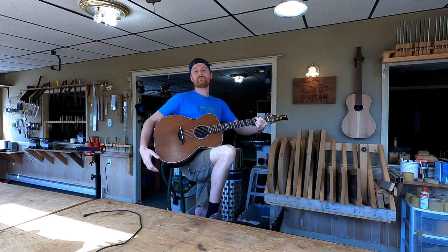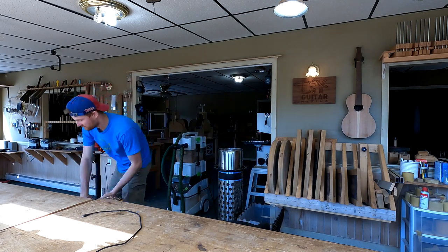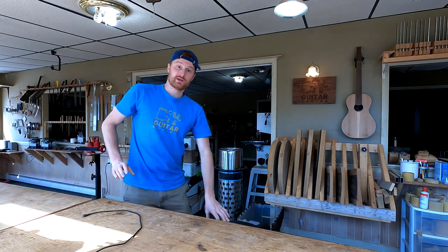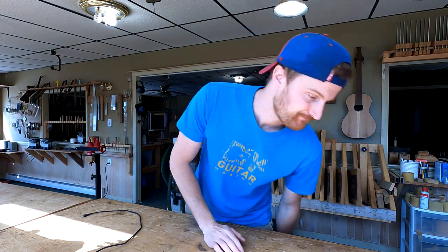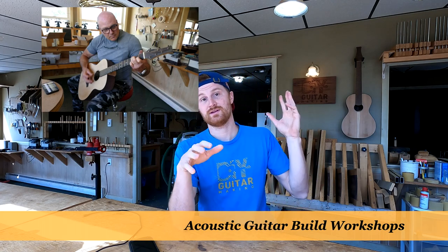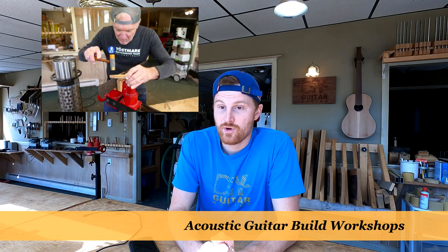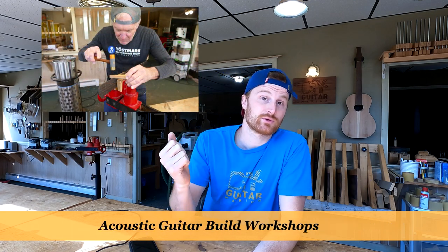What's going on guys, welcome back to DIY Guitar Making. I'm going to put this thing away. We are doing Q&As today. Let me do a little preamble first. I just finished the spring workshops — I had a bunch of great guys come out: Loring, Chris, Anthony, Brian, and Ed all came out for the three spring workshops.